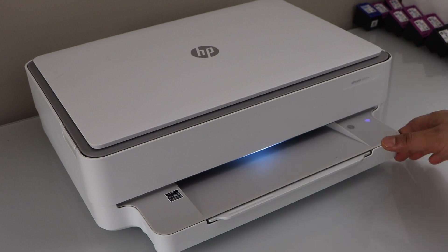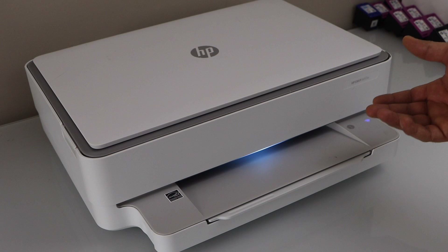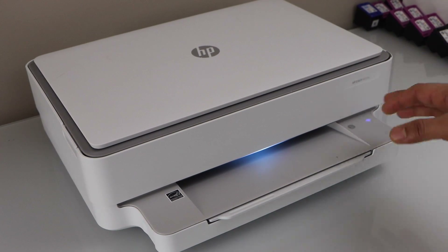If it's a new printer, or if you have changed the internet provider — if your internet service is changed — that means you need to connect it with the new Wi-Fi network. In that case the wireless signal will be flashing and there will be no stable blue light.